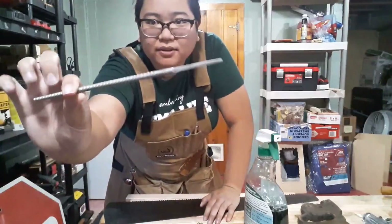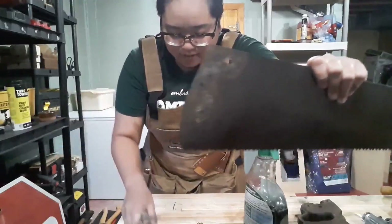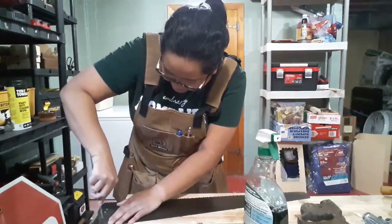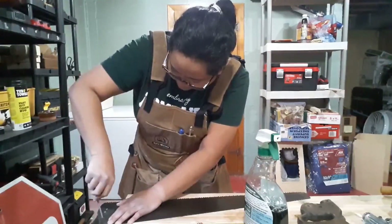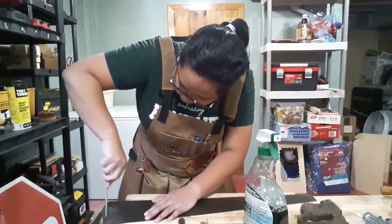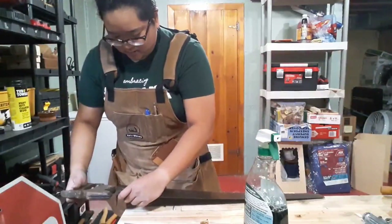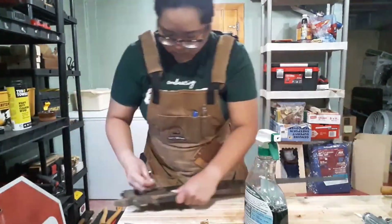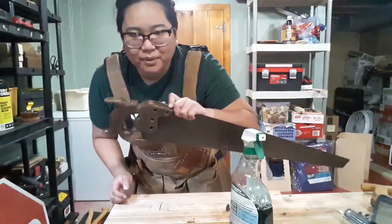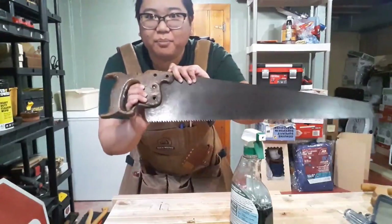I'm going to take this round rat file and make this hole just a little bit bigger so that the nut actually goes in properly. After maybe ten more passes, I think I got the hole correct so that it matches up now. There we go — pops right in.